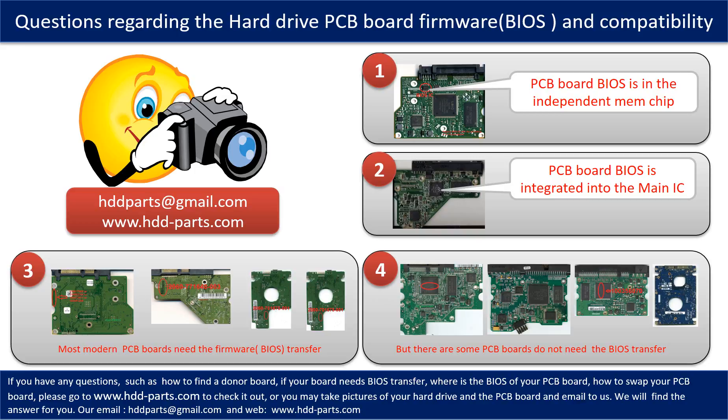If you have any questions — such as how to find a donor board, whether your board needs a BIOS transfer, where the BIOS is on your PCB board, or how to swap your PCB board — please go to www.hdd-parts.com to check it out. Or you may take pictures of your hard drive and the PCB board and email them to us. We will give you the correct answer.